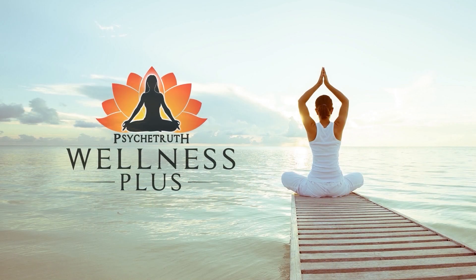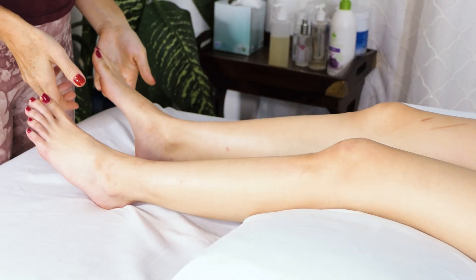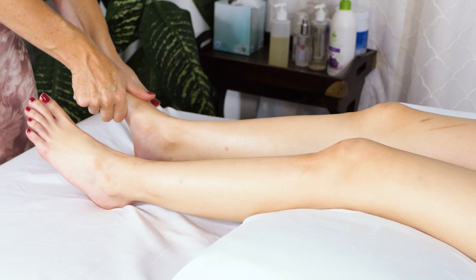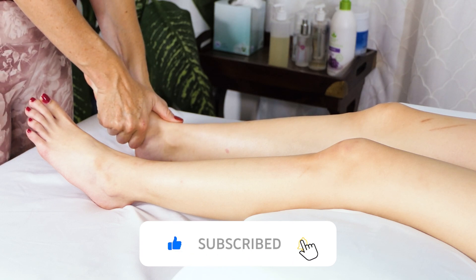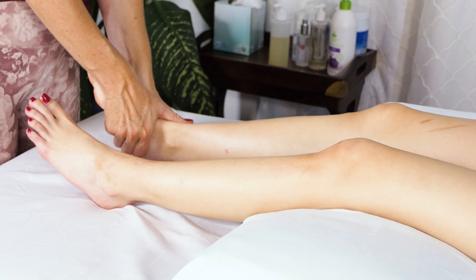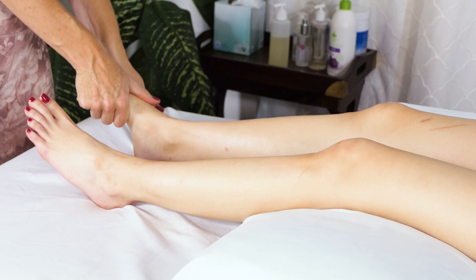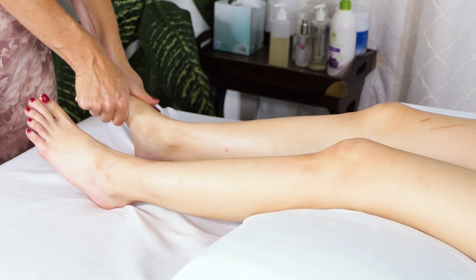Hello, welcome. Today I'm going to be doing a massage for shin splints and I'm going to be working on the lovely Savannah. Let's go ahead and get started. Sometimes people suffering with shin splints are in quite a bit of pain, so I like to do something a little more soothing and start with the feet, just squeezing — making first contact and moving extra slow.